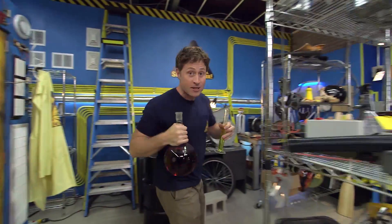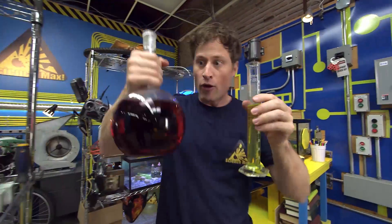Chemistry is the science of atoms and molecules, the things that make up all matter, and how they interact with each other.